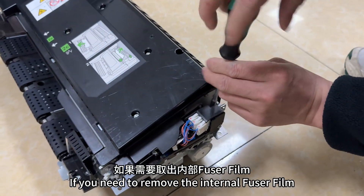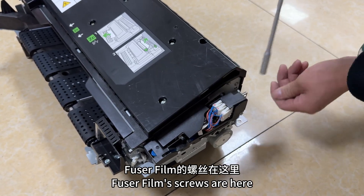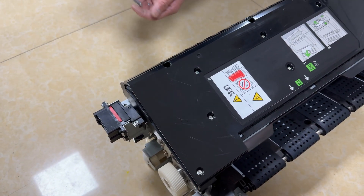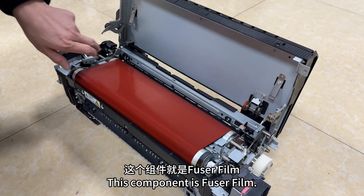If you need to remove the internal fuser film, you need to remove this screw first. The fuser film screws are here, and there are also fuser film screws on the other side. After taking them off, put the screw aside. Open the cover plate. This component is the fuser film.